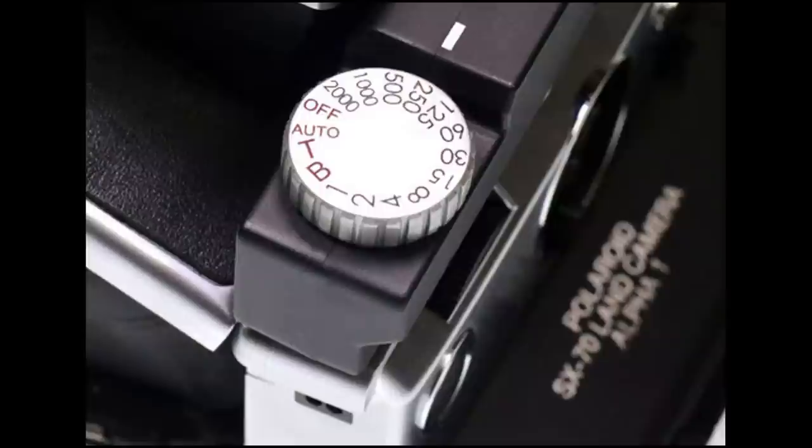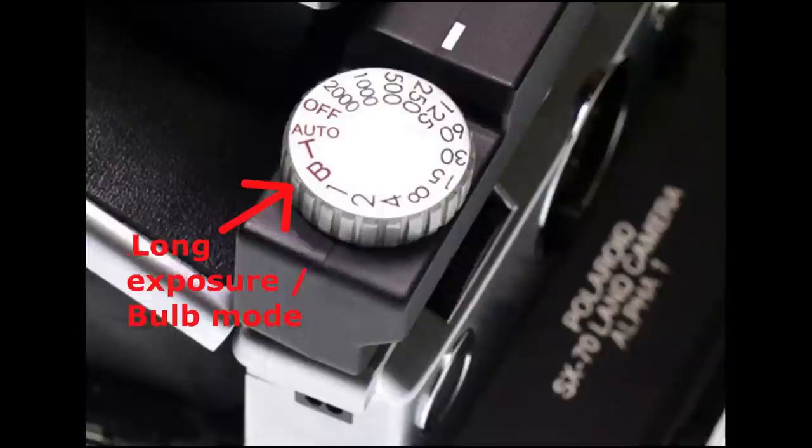So the advantage of the time machine is that it allows you to select the shutter speed manually, so you know it's going to be precisely accurate every single time. It also allows you to easily do long exposures, and if you still want to go back to the automatic way, there is an auto setting as well.